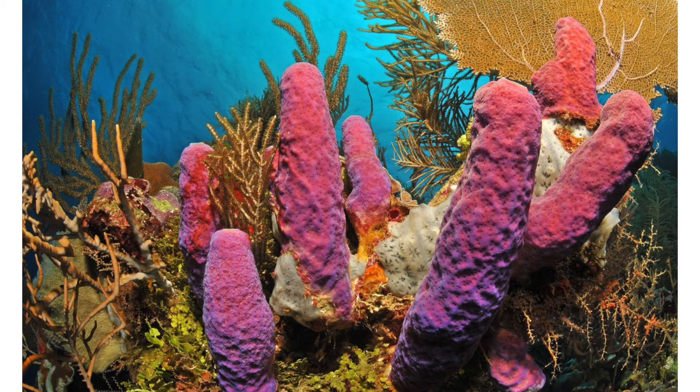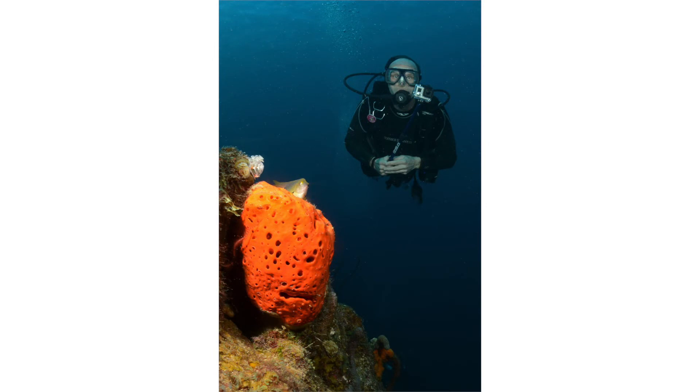Strobes are just great. They can restore the color red, which is usually lost by 10 or 12 feet — at about 80 feet depth, everything's just a dull blue. Here's my dive buddy next to a beautiful orange sponge, and look at how, at about 20 feet depth, that strobe restores vibrant color.